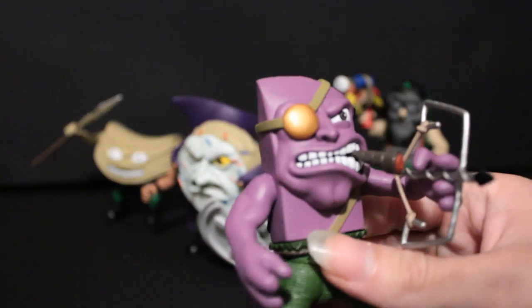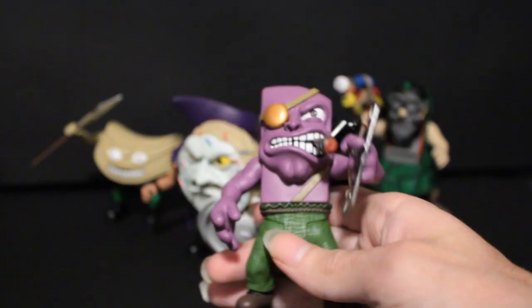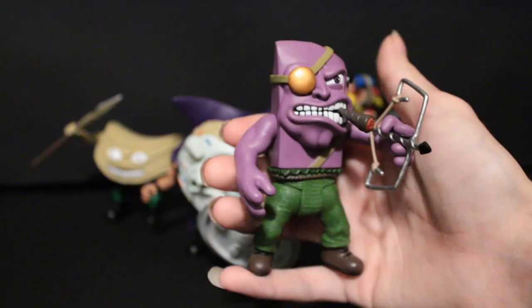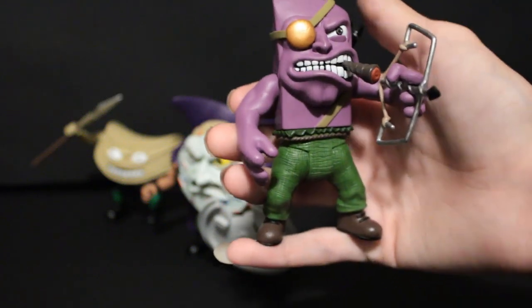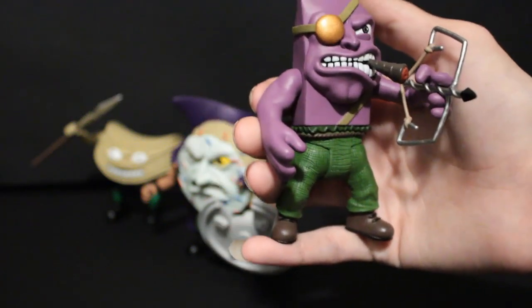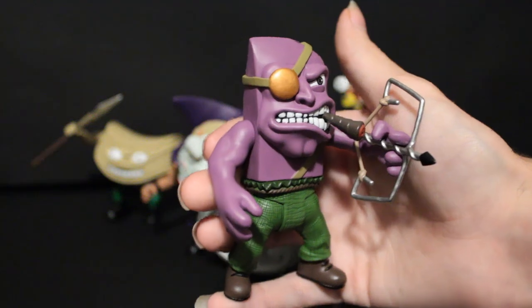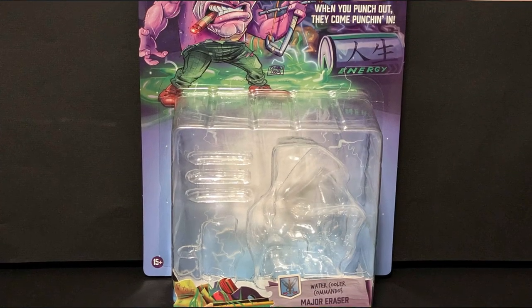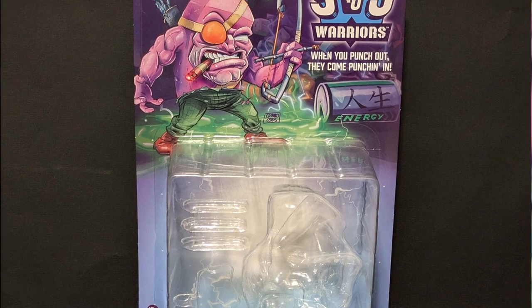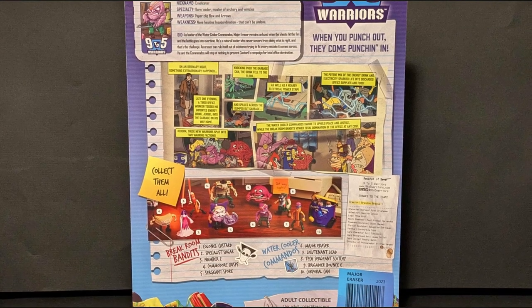Major Eraser. I believe he was the first one conceptualized, way back years ago when the creator of the line was a child. Now he is the main character, the leader of the Water Cooler Commandos, fighting against the Break Room Bandits. As you can see, he's kind of a bit of an army caricature. I actually have the box for all of them — you have some great Turbo Pork art here. It's really fun, it's really great.